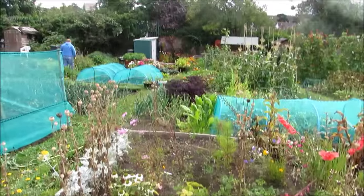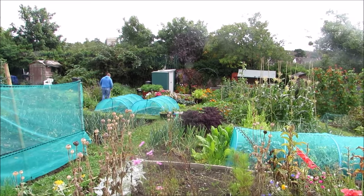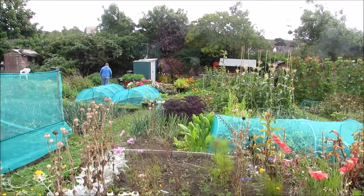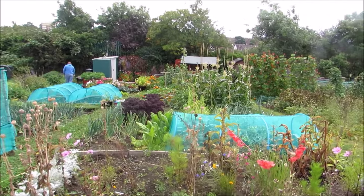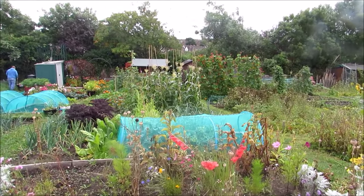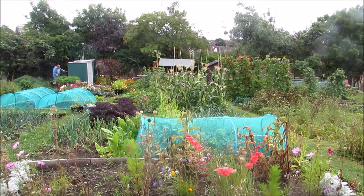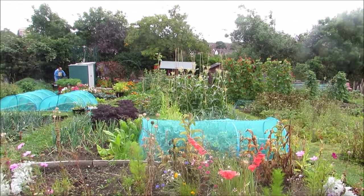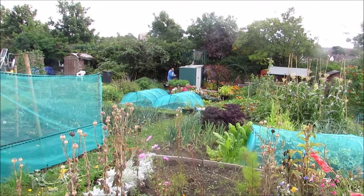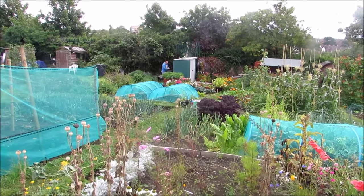It's a view of the allotment now in mid-August. Everything's sort of winding down. We've taken the nets off of the sweet corn to give them a breath of fresh air, because we've staked them all, so if it does become windy they'll be fine. Brian's still picking the sweet corn - he really likes sweet corn.